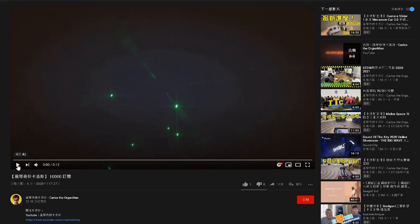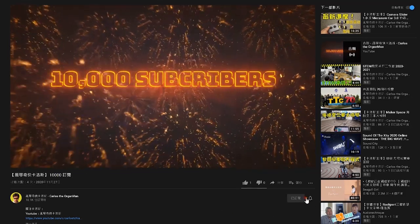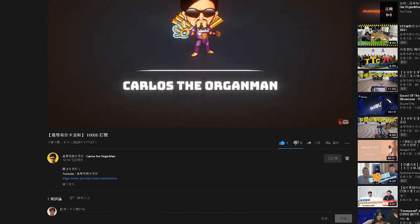Just a reminder: if you like the channel of Carlos D&T, please click to subscribe in the lower right corner. If you want to be notified of new videos as soon as possible, please click the bell. You are also welcome to add likes and comments.